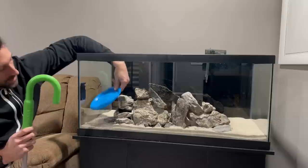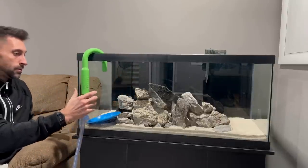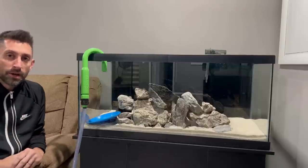Now that we have the sand added, I am liking my rockscape — I'm going to stick with it for now. I could possibly add more Siryū stone later, but right now I'm really excited — it's time to fill it up with water and see how it looks. I've got a plate down where the water's going to go to try to stop it from splashing the sand all around so we can get the water somewhat clear when it fills up.